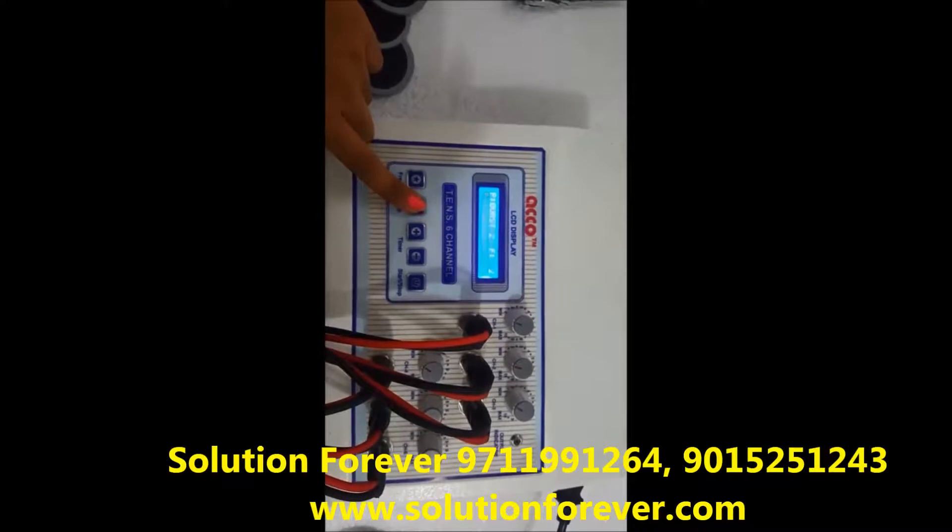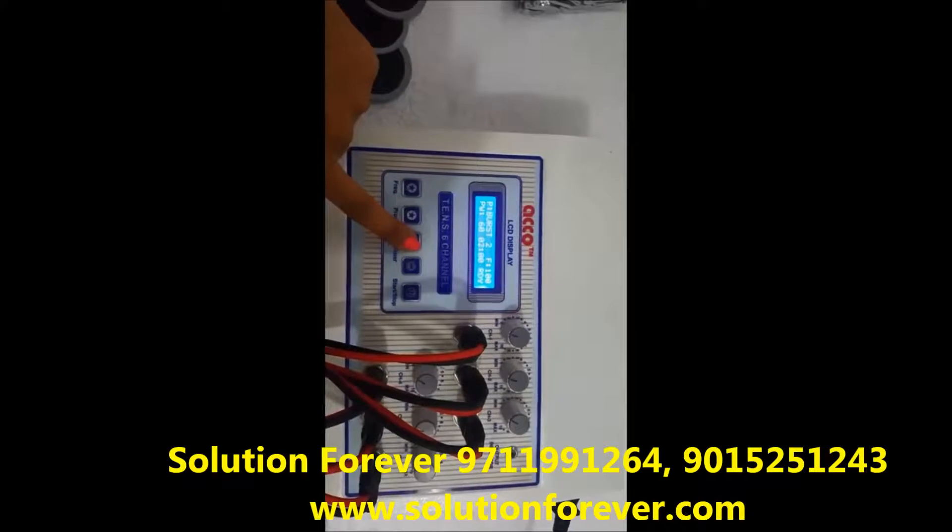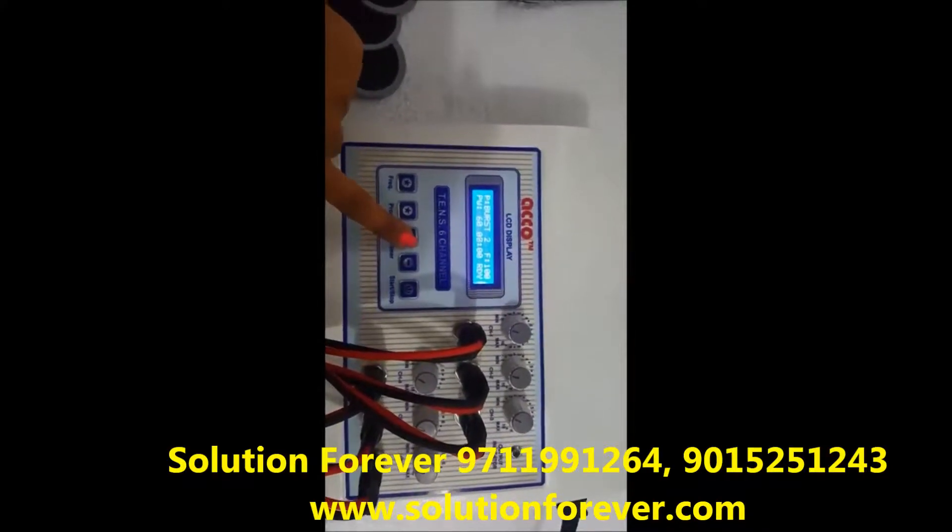Program modes available are Burst 1, Continuous, and Burst 2. Set the frequency as per your need. Set the timer as per your need — timer up or timer down.